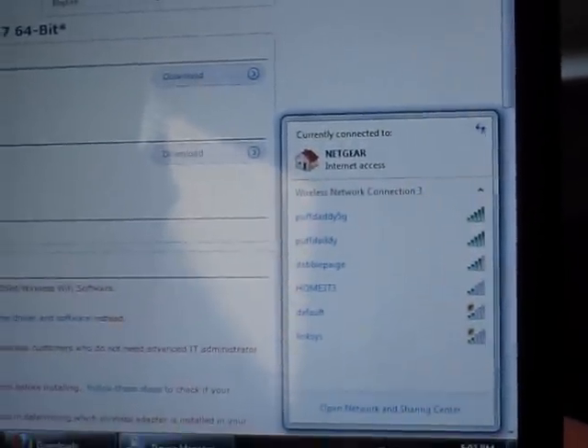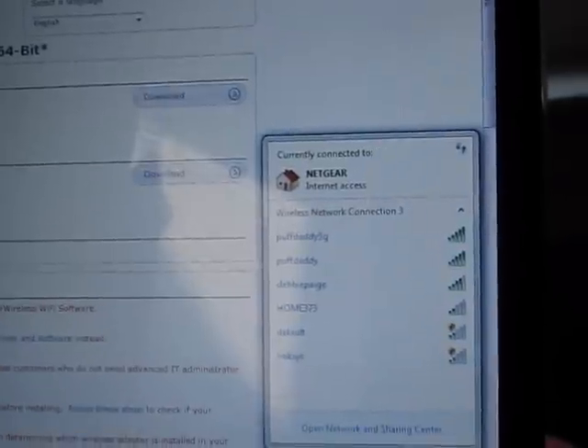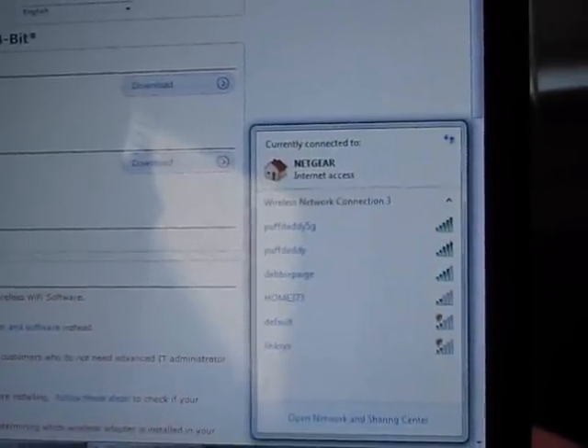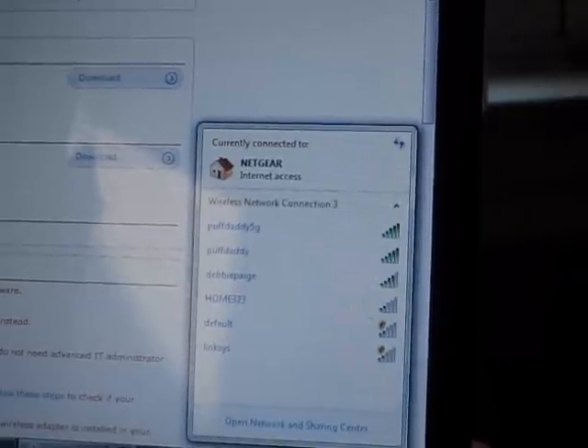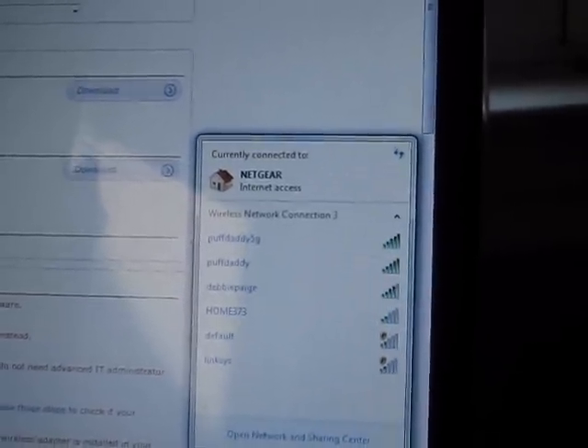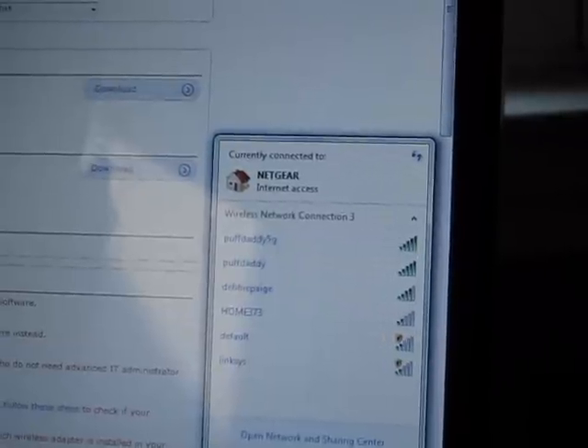I'll go down here and look. Now I'll see that I have my Puff Daddy 5G available and my 2.4 GHz available. So successful installation. Looks like Puff Daddy has solved your problems.